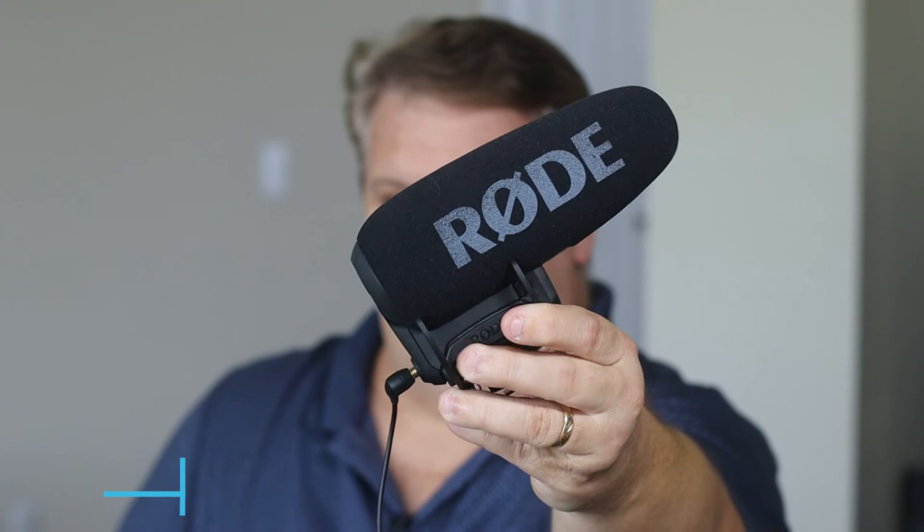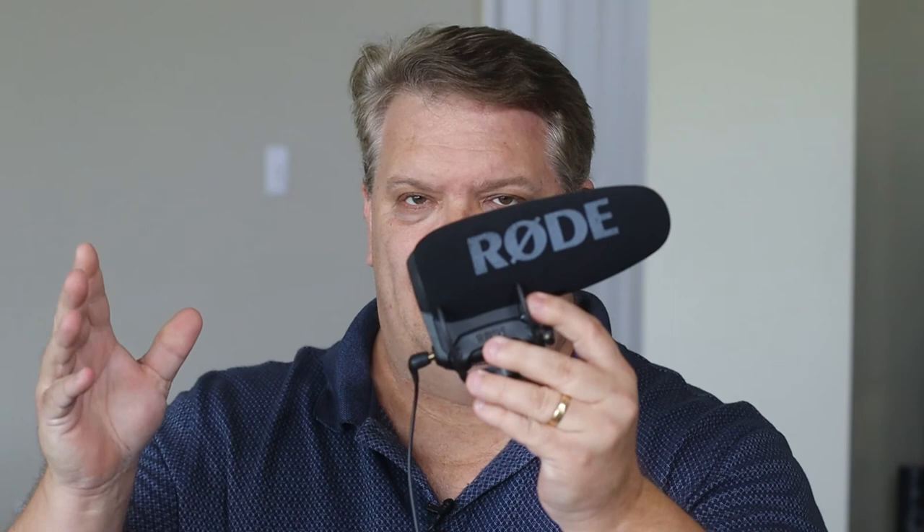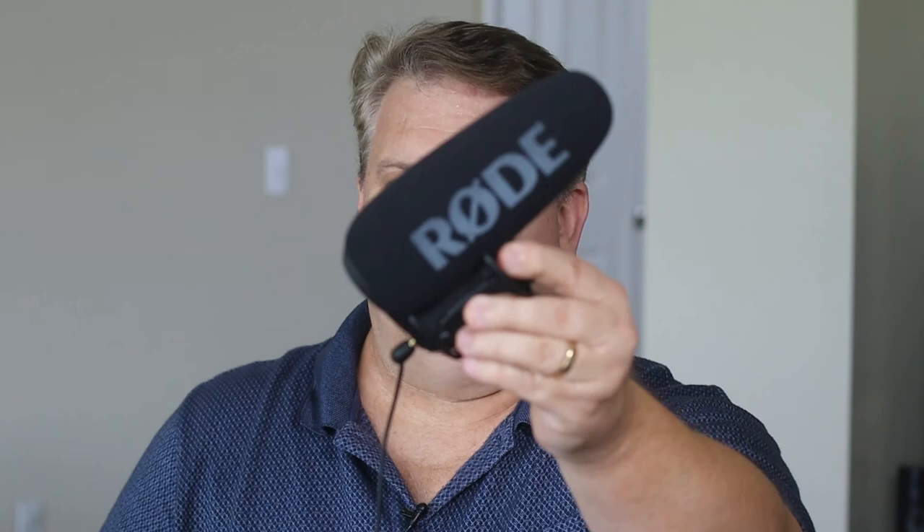The other thing I use when I'm vlogging is this Rode microphone. It's very easy and very lightweight. This is the biggest one they've got in terms of their shotgun microphones for cameras. They've got several models of Rode mics online, but this one, in terms of sound quality — and I'm very particular on sound — this one is the best they have. I use it on all the vlogs I'm shooting when I'm not using the lav mic, which is what I'm using now.